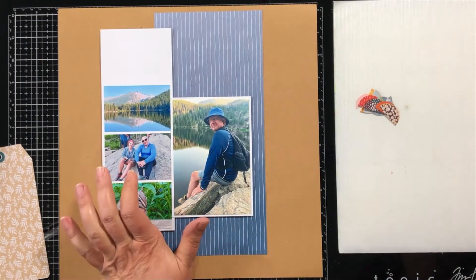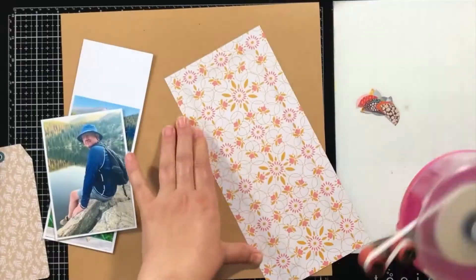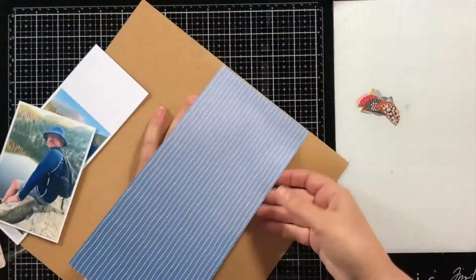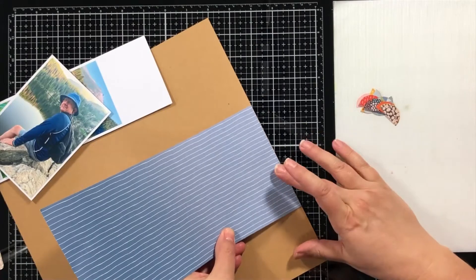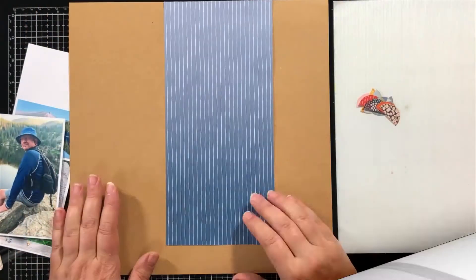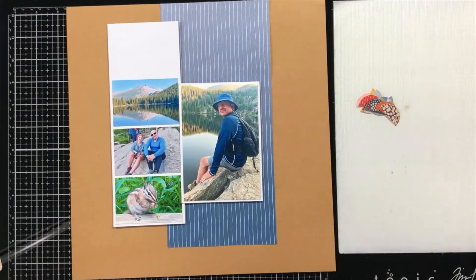Hey everyone, Marcia here. I have a scrapbook process video for you today using the September main kit from My Creative Scrapbook. This beautiful kit has the gorgeous Paige Evans Bungalow Lane collection, and I am using a sketch from the September Page Maps as well.